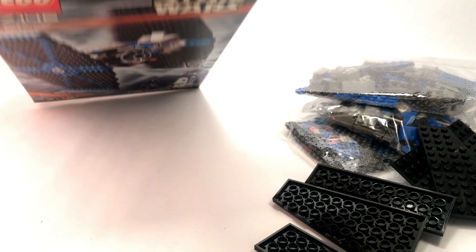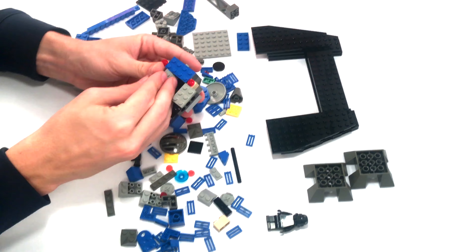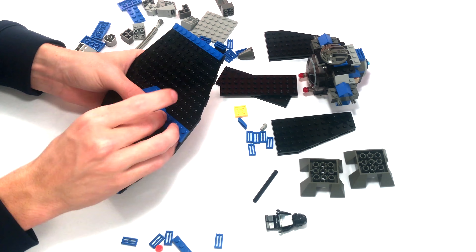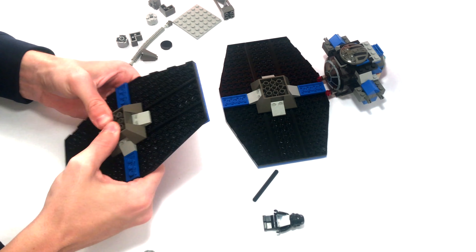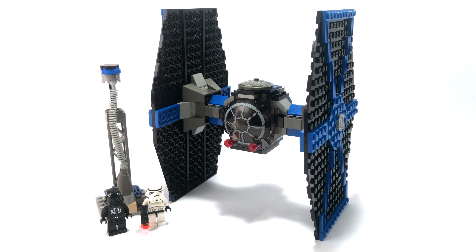Let's go ahead and build this one up. Now that we have our completed model, I'd like to remind you to bear in mind that this was created in 2001. A lot has changed at LEGO since 2001, and this model is pretty lacking by today's standards, but it was the first of its kind back then — so it was quite the start.